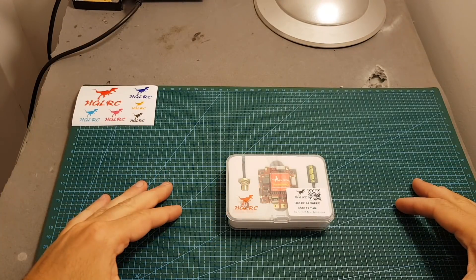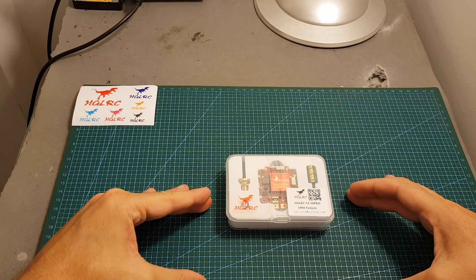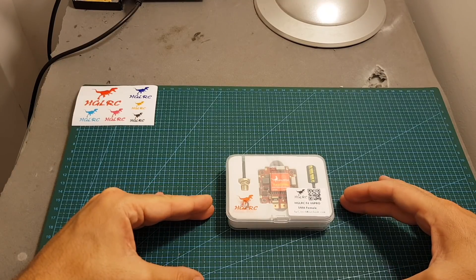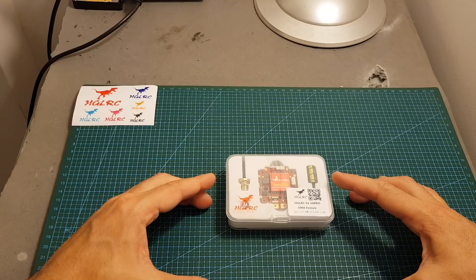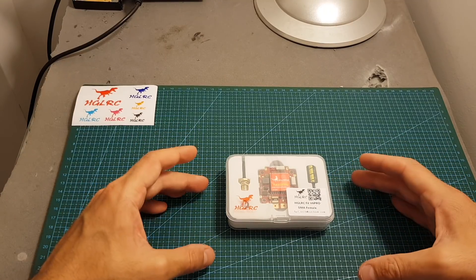Hello guys and welcome back to my channel. Today in this video I'm going to review the HGLRC F4 V6 Pro all-in-one flight controller from HGLRC. I'm going to go over its features, show you how to set it up and then head outdoors to see how it performs.